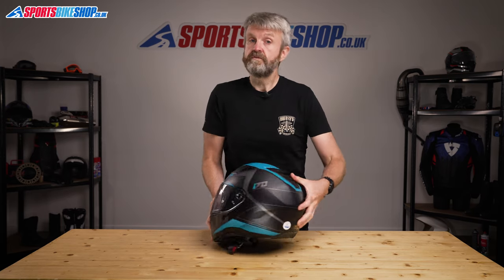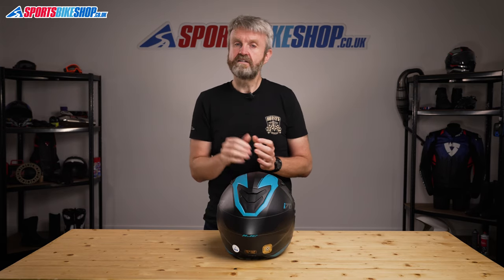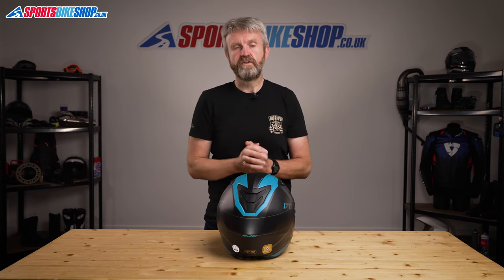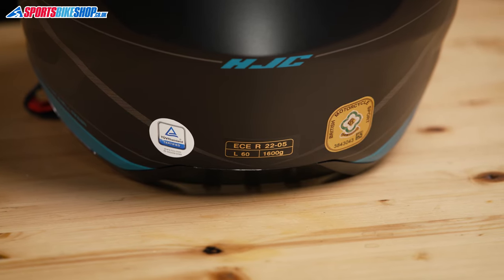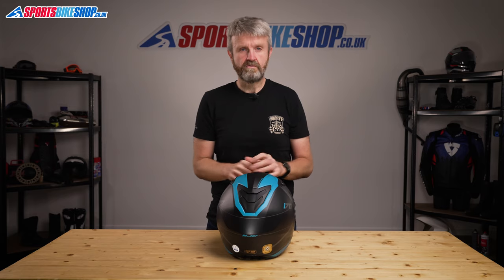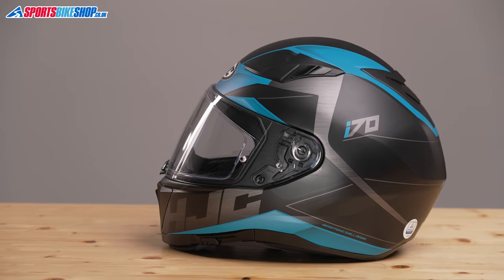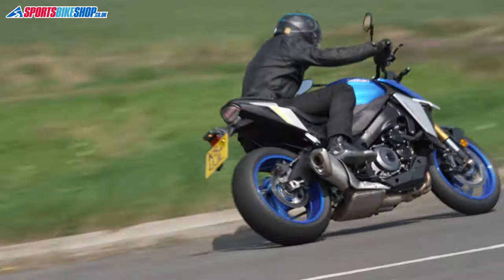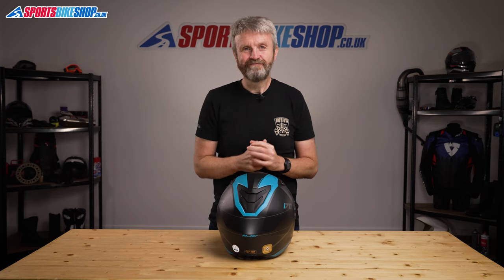Finally, let's run through the sizing and approvals for this helmet. The i70 comes in sizes from double XS to double XL and it runs two shell sizes — everything up to and including medium runs the smaller shell, and large and above runs the bigger shell. In terms of approvals, the i70 is ECE 22.05 approved for the road and it's also ACU Gold, so you can take on track days or enter races, though I'd say this helmet is best suited to road riding. The i70 has also been tested by the UK government's SHARP scheme, which gave it four out of five stars for its performance in a series of impact tests, showing it reaches a pretty high standard. I hope that tells you everything you wanted to know about the HJC i70 helmet, but if there's anything you'd like to ask or add, please pop a comment below. Thanks for watching.